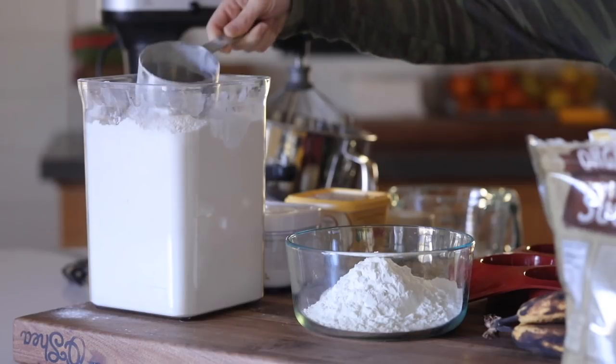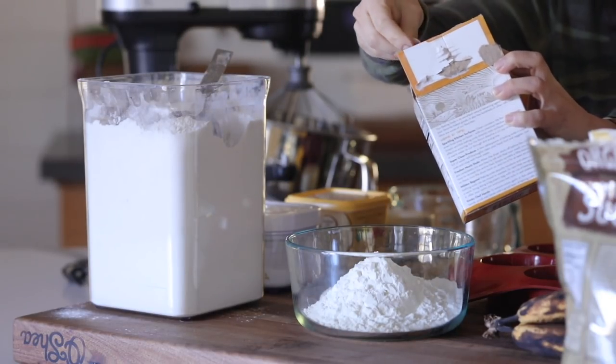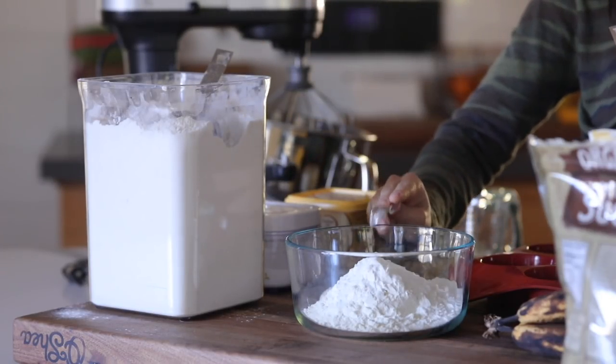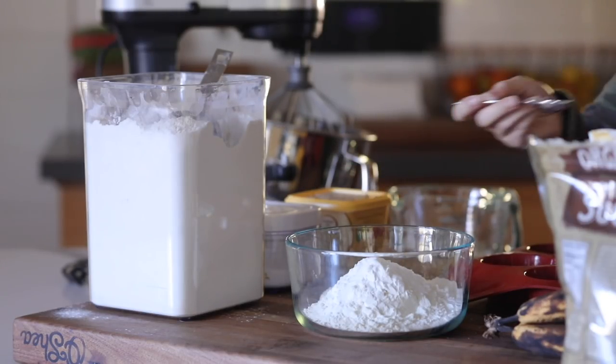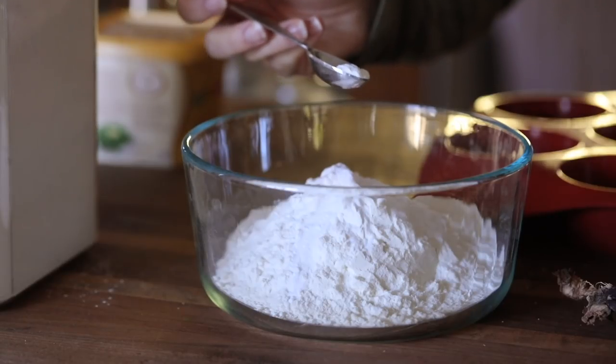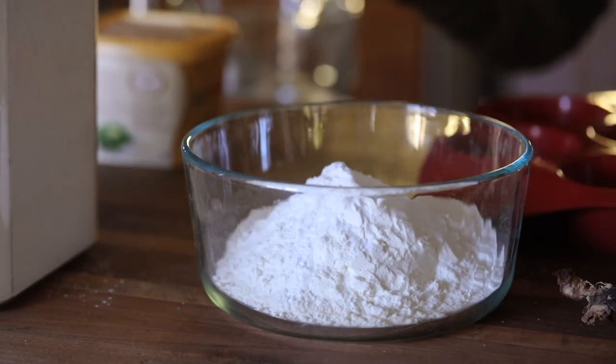I definitely wanted to share it on my channel because I think it's really really good and I think if you try it you're gonna like it. You can make it with or without the chocolate chips, but with the chocolate chips it's really really good. I'm starting with dry ingredients.